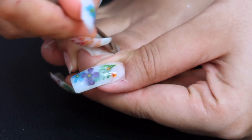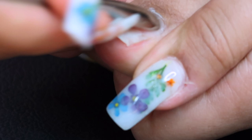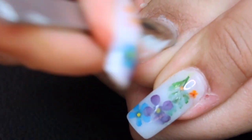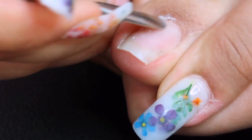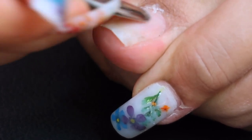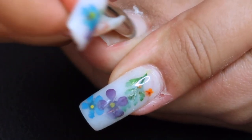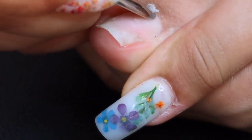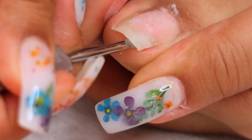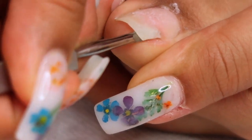I'm going in with a cuticle pusher, pushing back my cuticles and getting all that dead skin off my nail and around it. I'm trying to give myself a salon-style pedicure at home. The last time I got my toes done professionally was when I was going to Miami for my birthday, but normally I do my own.